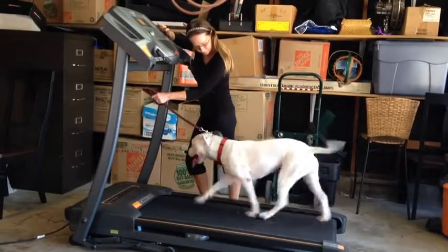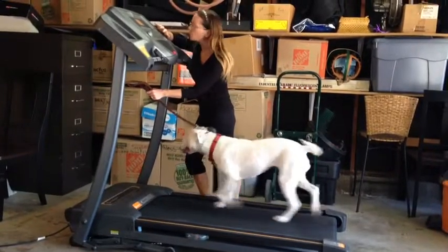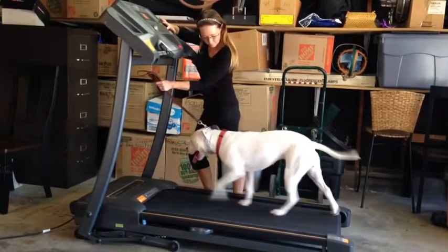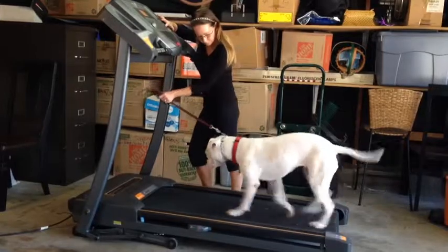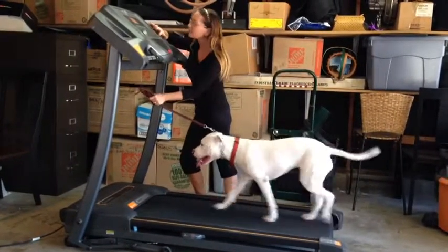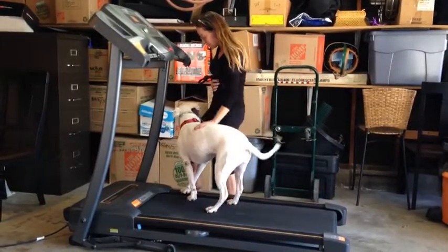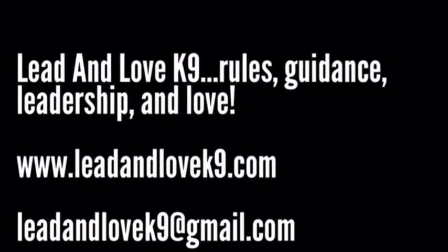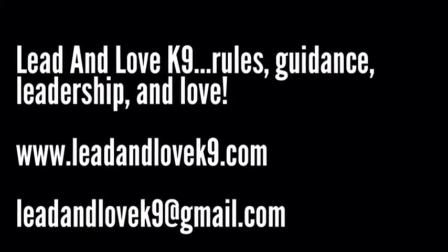She's doing wonderful. Eventually I would be able to loop the leash over the bar at the front of the treadmill and not have to hold on to it. I do want to make it very clear though that you should never leave a dog tied to a treadmill unattended — always be there in case they panic or you need to shut the treadmill down quickly. For questions, you can email me at leadinlovecanine@gmail.com.